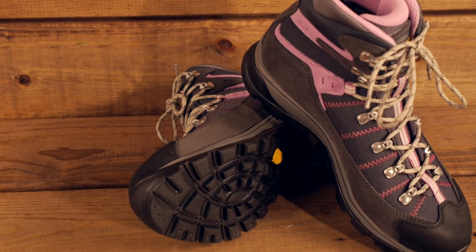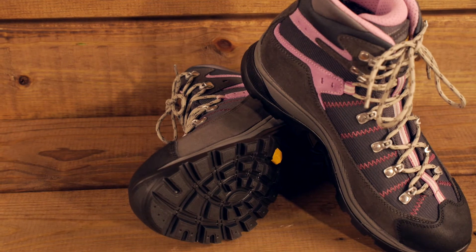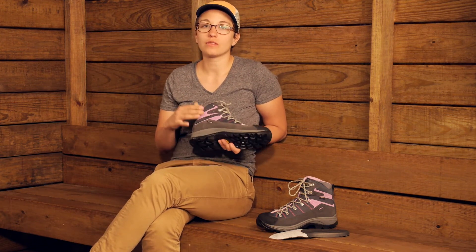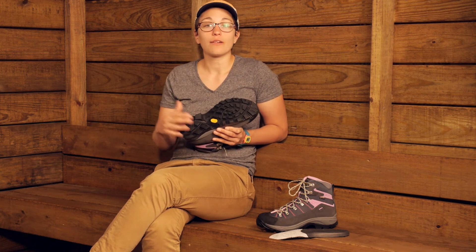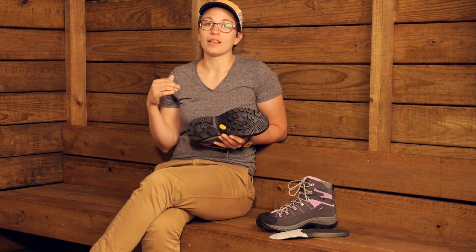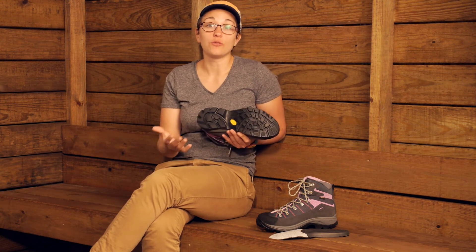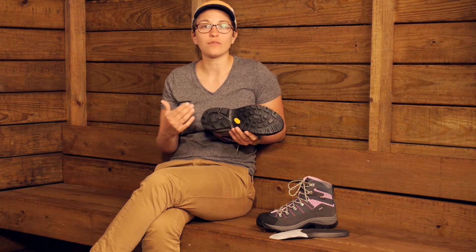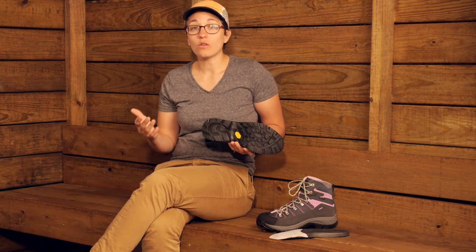Along with the design of the outsole, it is actually pretty easy to get the Asolo shoes resoled. So after you have broken in your boot and have a boot that fits you really well, maybe it is wearing out a little bit on the bottom — you can definitely get these resoled and have basically a new boot on your hands. That is really good to know and it adds a lot of value.